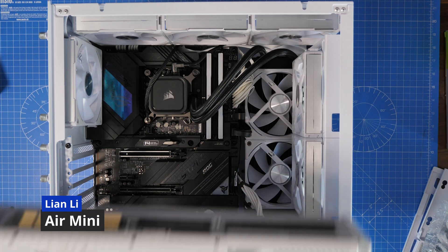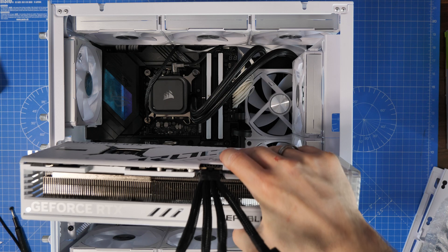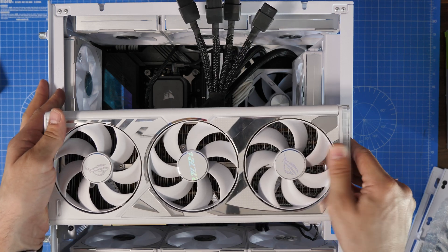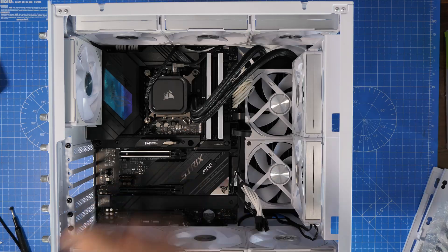Now the Air Mini from Lian Li - sadly it won't fit, which is a shame. Interesting that it'll fit in the Dynamic Mini snow edition but it won't fit in the Air Mini; it's just too long, which is a bit of a downer. So if you've got that case, I'm sorry to tell you it won't fit in there.